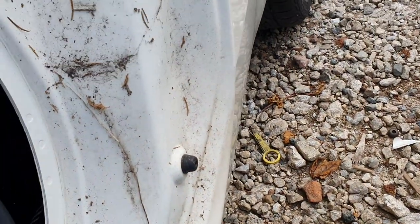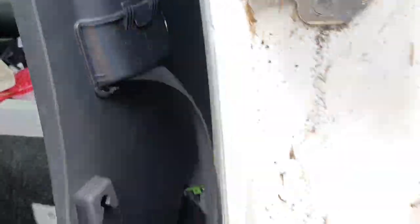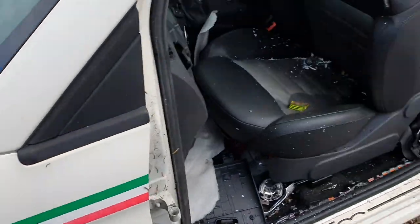I didn't see that one before I did it, but obviously you can unthread that. So there you go, people — how to remove your seatbelt from a Fiat 500.